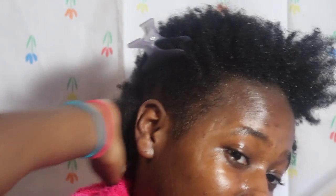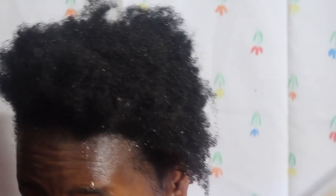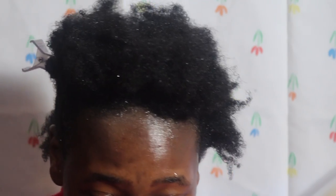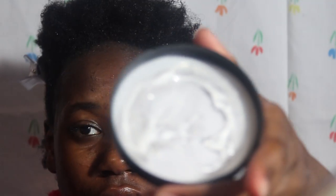I never did this before so don't drag me — this is my first wash and go. I'll be using Aunt Jackie's Curls and Coils Flaxseed Recipes Don't Shrink Elongating Gel. I'm gonna use what's on the top first — it's like a clear gel.